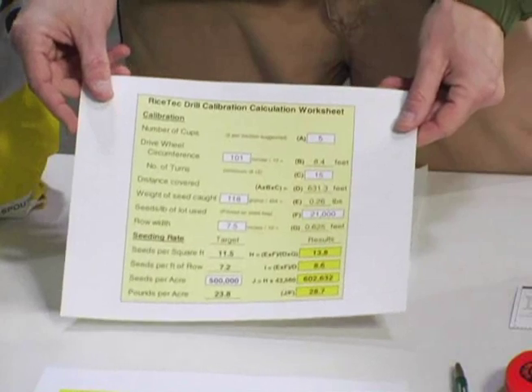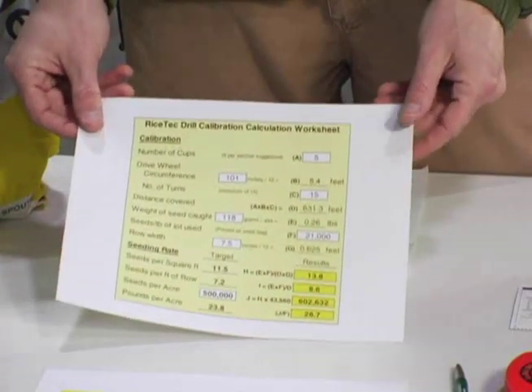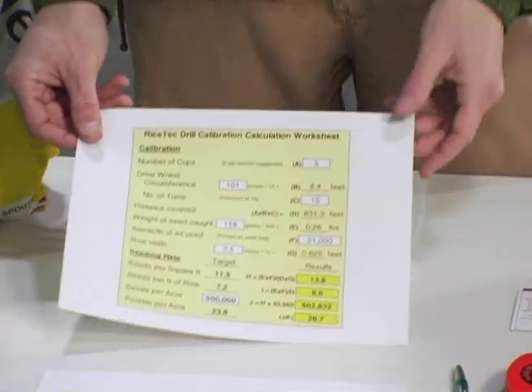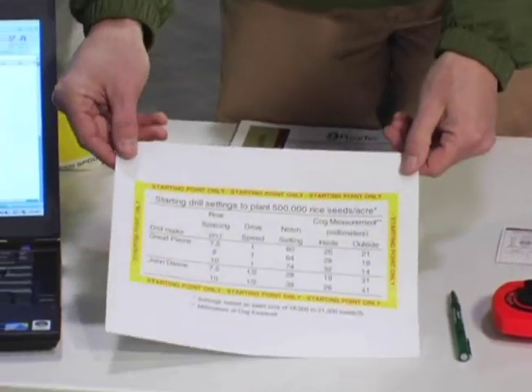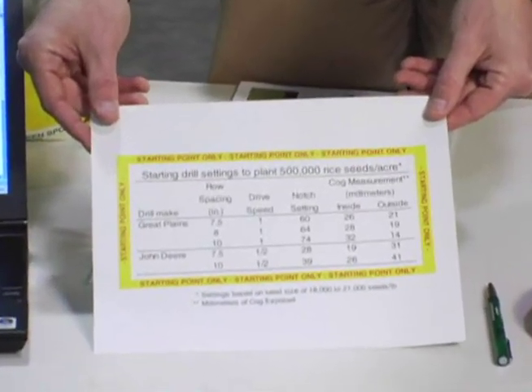You'll enter that number into our calibration worksheet, and our worksheet will give you the proper amount of seed that you need to catch in the grain drill to ensure that you're properly calibrated. On our website and in our pre-planting newsletter, we also provide basic starting points for each type of box grain drill.